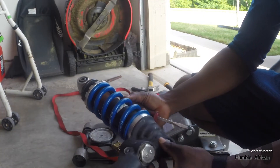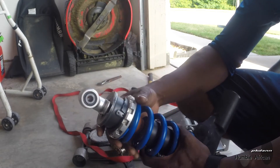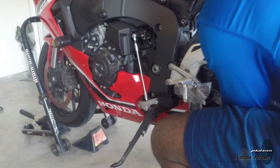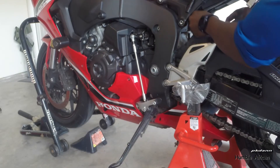New shock spring installed. Okay, that was much easier than the removal.